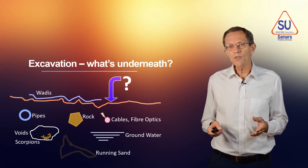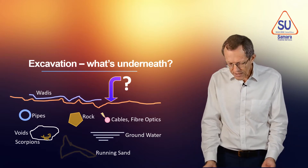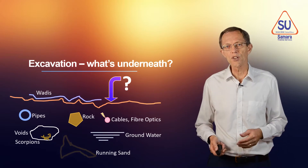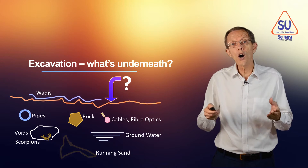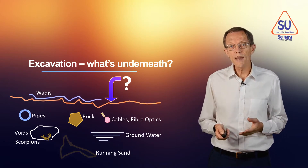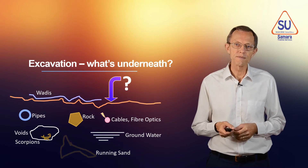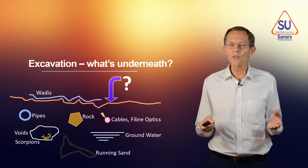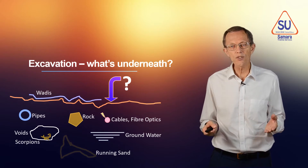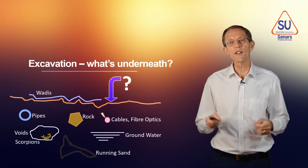There may be groundwater — that's water in the ground. As you dig the hole, water seeps into the bottom of the excavation, making it softer. There may be voids — holes in the ground. Holes may have things living in them. Holes may collapse. The ground may be unsuitable for excavating; it may have running sand or other material that is too soft to hold up the sides of the excavation.